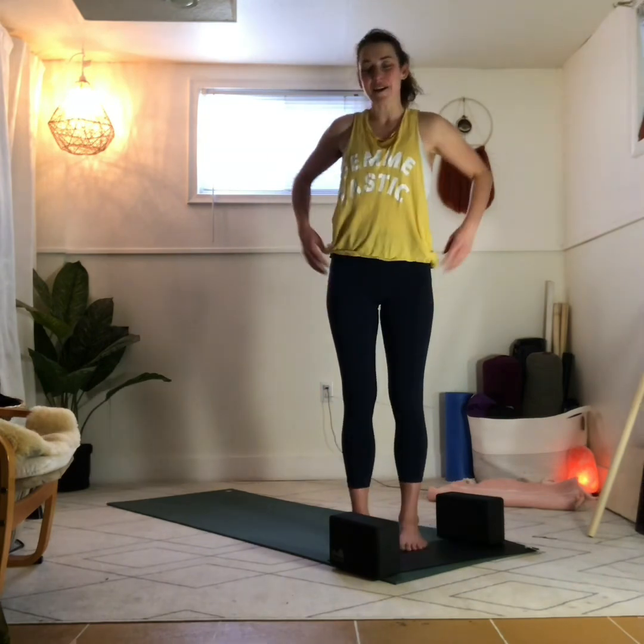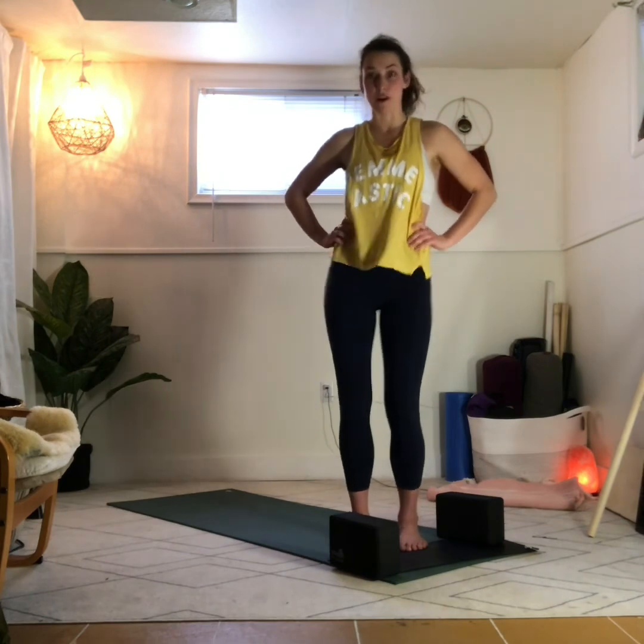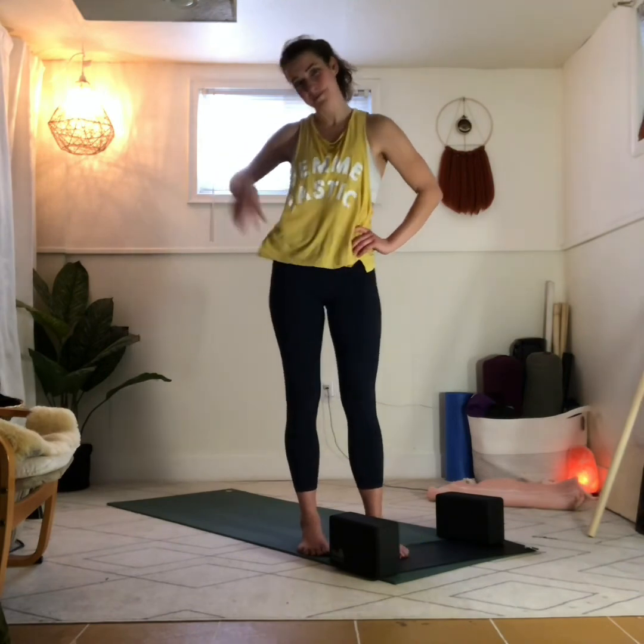And there you have it. I hope that you're feeling energized and a little bit more mobile in the hips and the spine. Stack this class with another one if you feel like doing a little bit more movement, or come back again tomorrow and try this one or another one. Peace.